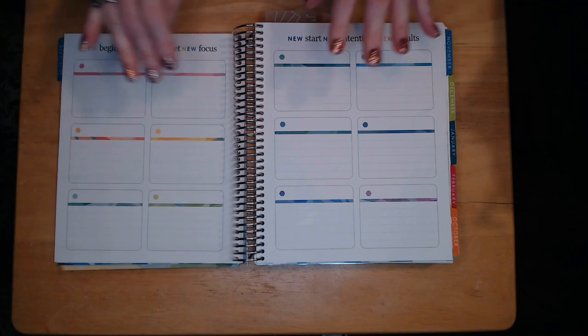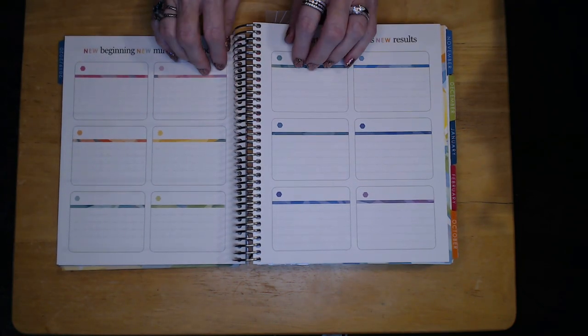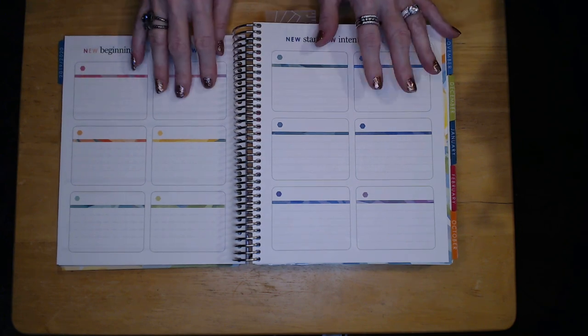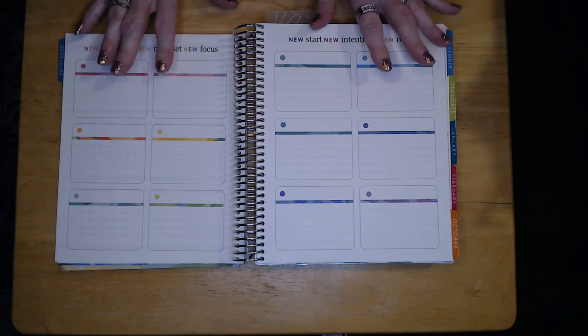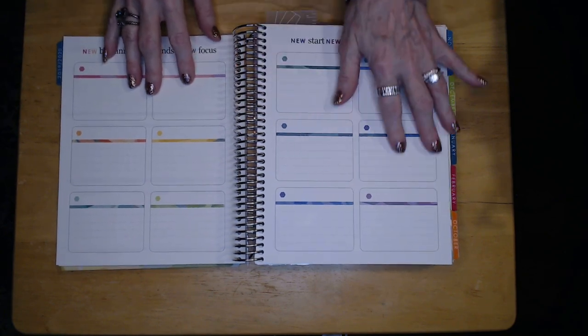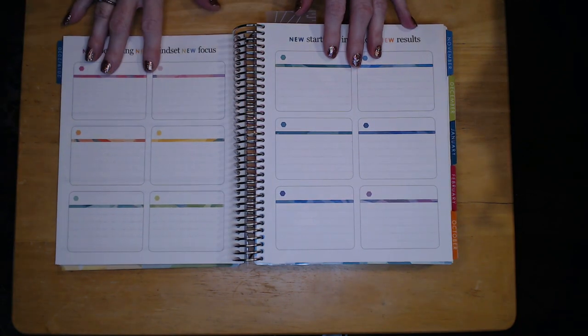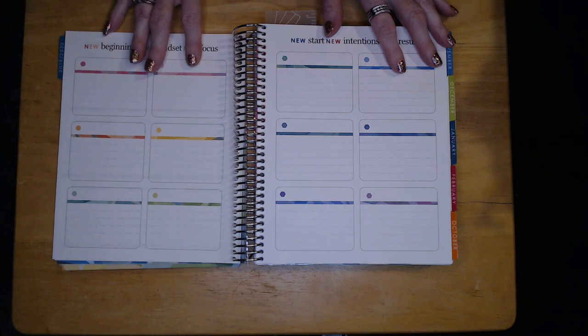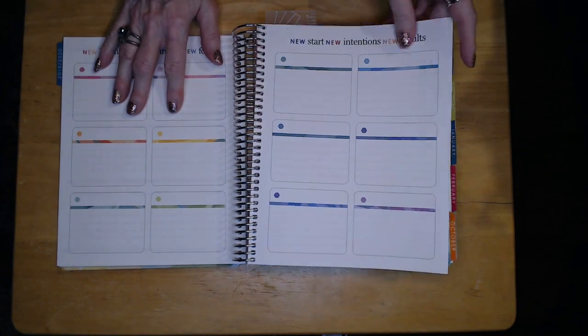Going through the planner, there's this page right here that I think I want to use more for scrapbooking. Since it runs from October to September, I want to have pictures of our grandchildren right at the start so every time I open it I can see them and see their changes throughout the year — I think that's going to be very motivational.